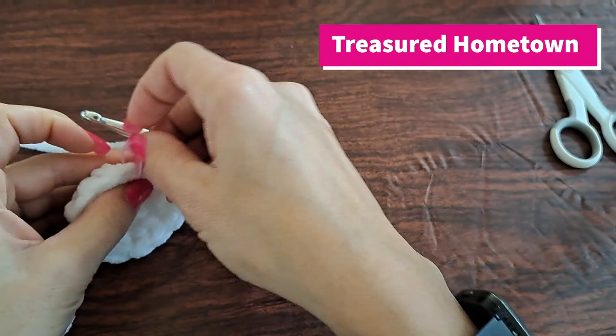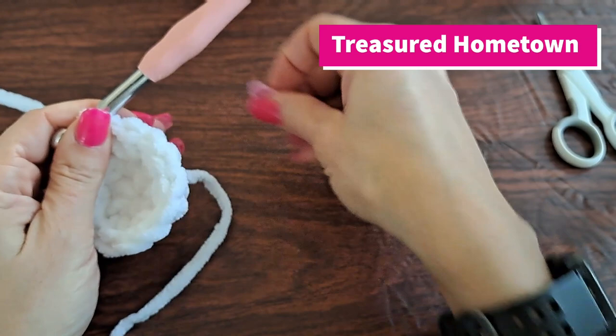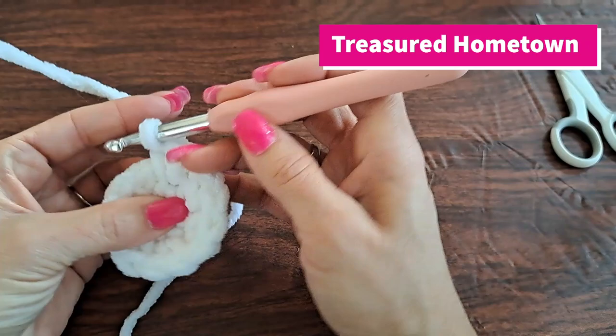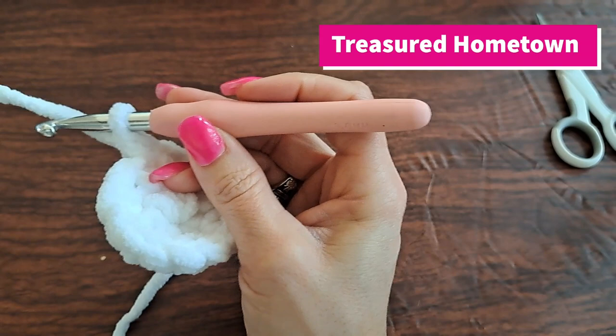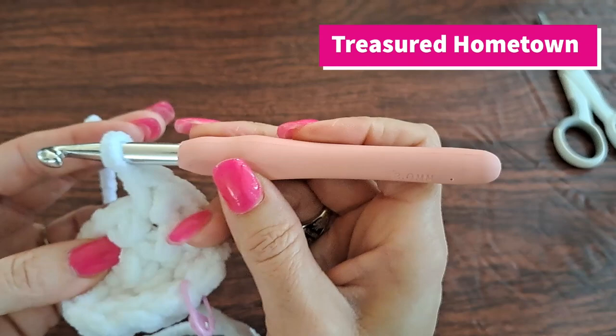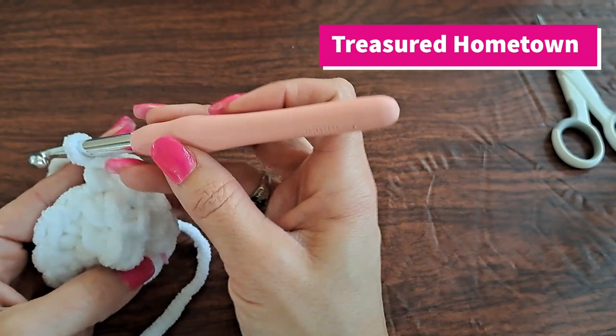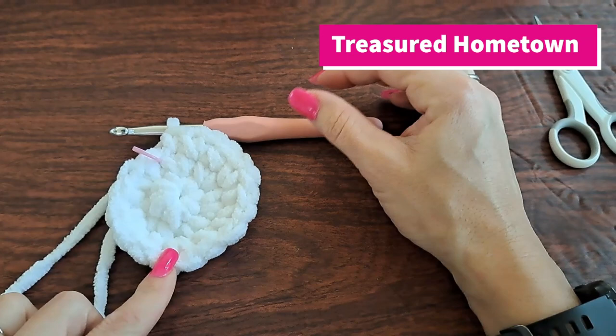For round three we're going to start off and do two single crochets into our first stitch, and then into the next stitch we're going to put one single crochet. We're going to repeat this going all the way around — two single crochets into the first, one single crochet into the next, so increase and then a single crochet. This round will end up having a total of 18 single crochet stitches made.